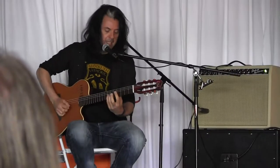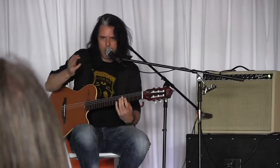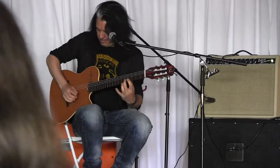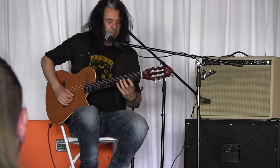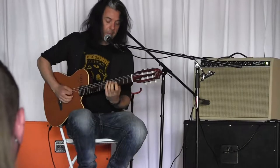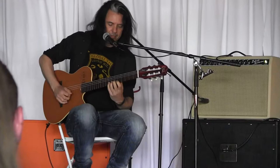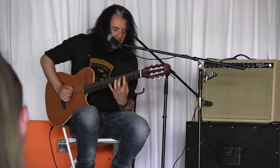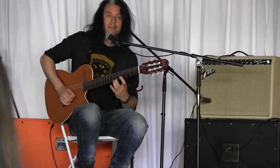Here's my E minor. A whole other move now. I'm going to stick to this position. Bb minor. D major.